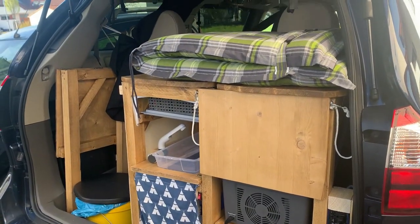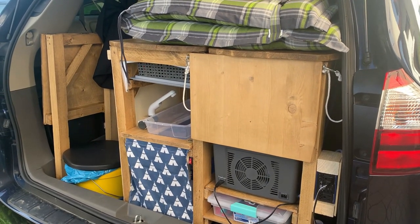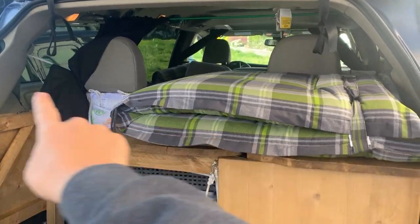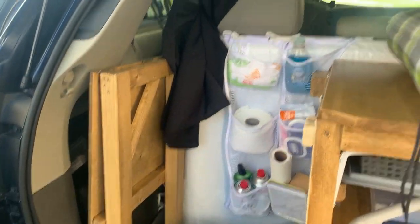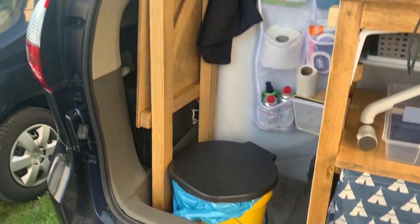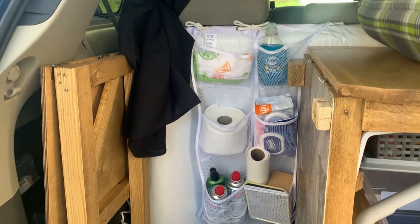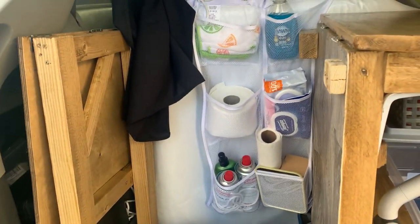I kind of showed this part in a different video but it is all put together now. On top we have a cushion for my daughter's bed — she sleeps across the top here, and this little table-type thing will open up and spread across the gap to fill it in for her bed. In this area we have our little bucket toilet that we use just for emergencies, and behind it we have things for our kitchen and toilet — toilet paper, soap, and even a mirror which is always nice when you're brushing your teeth.